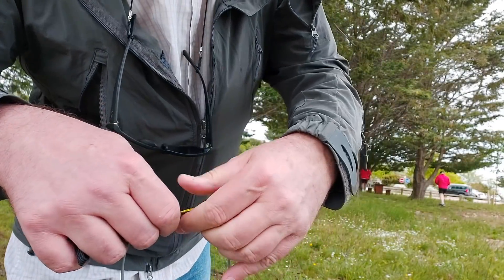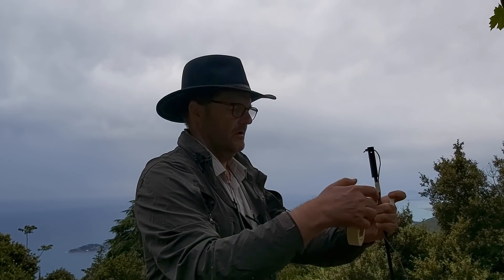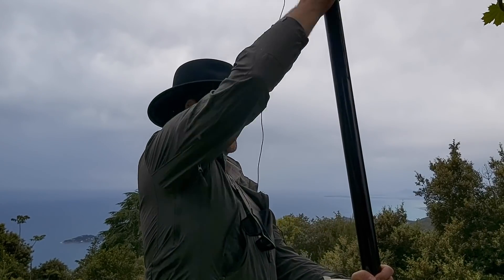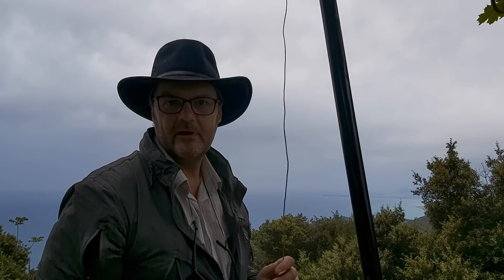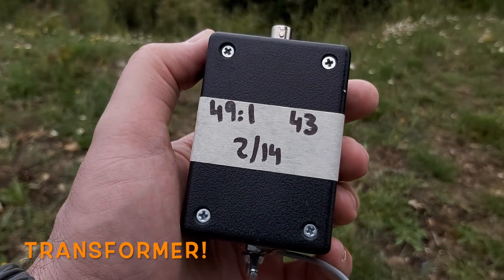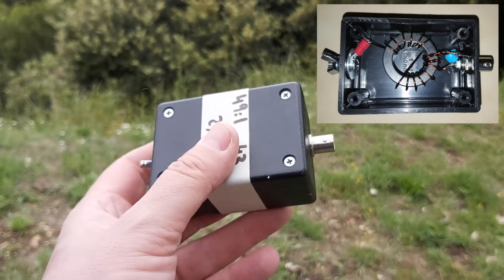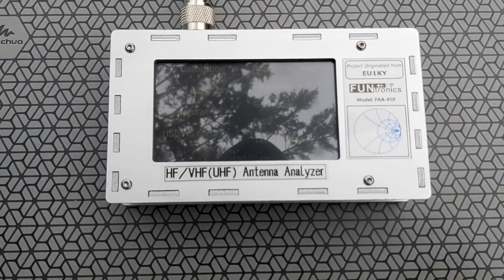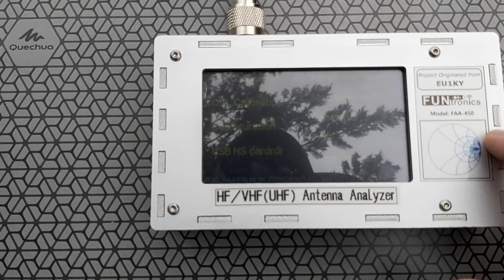It looks like it might rain — that's too bad. The wire is about 11 meters out of 12, now measured at 10.2 meters, so I may have to shorten it. I'm using my 49-to-1 Unun: two turns primary, 14 turns total, 43 material toroid. This will bring down the high impedance of the wire to about 50 ohms, so I won't need any tuner. I have my analyzer here; we'll see if it works — I'll put the screenshot in the video.